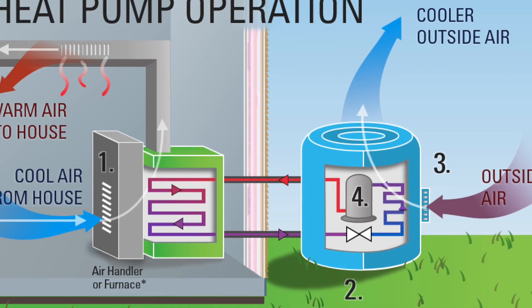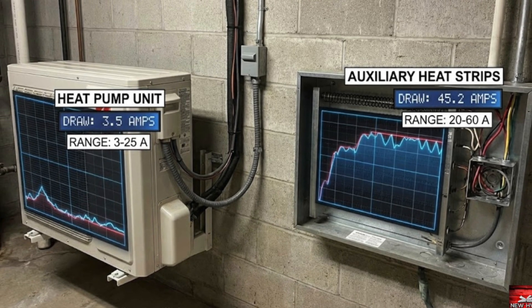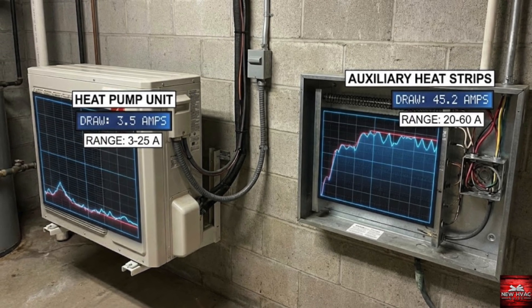Why is the backup heat source so much more of a drain on your electric? A lot of times we're looking at heat strips that can draw anywhere from 20, 40, even 60 amps with some of these backup heat sources. In comparison, a standard heat pump system can run all the way down to drawing only about four amps — anywhere between three, four, all the way up to 15 or 20 amps to run fan motors and compressors. Then backup heat kicks on and now you're drawing 60 amps. In some cases you're running both at the same time with heat droop, and now you've really got that electric meter spinning.